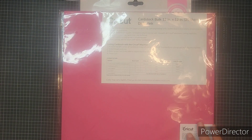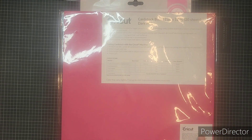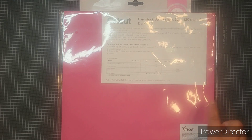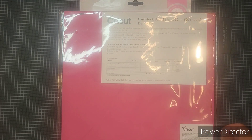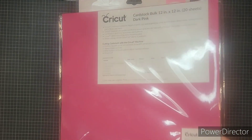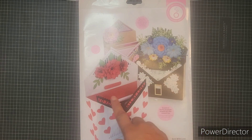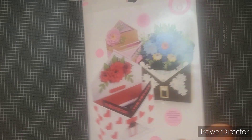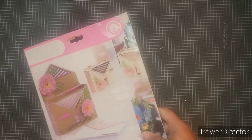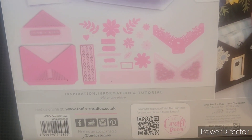I also used this dark pink cardstock from Cricut. I don't think I've ever used this and it's really nice cardstock — 80 pound cardstock — so I really like it. Then I also used this Tonic Studios die which is the Sitting with Love gift box. It's a gift box shaped like an envelope and it has different florals and layering pieces for you to create with.